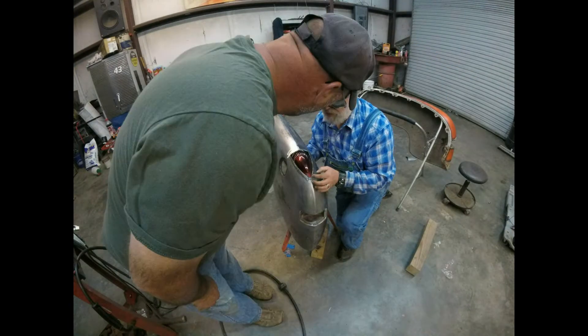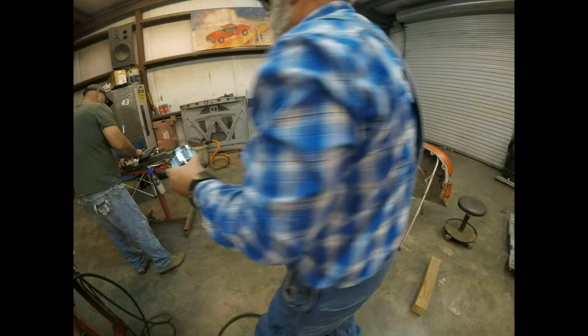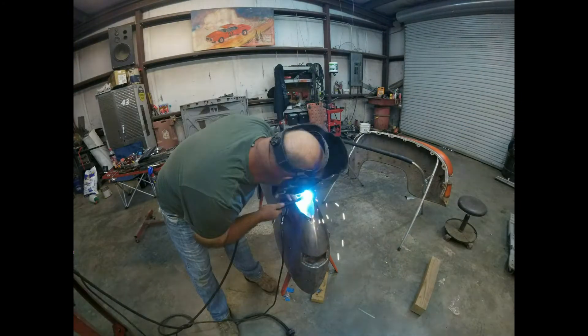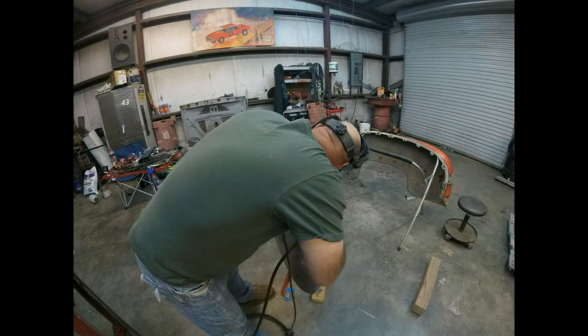We're definitely going to give a look at the whole deck. So here we are.